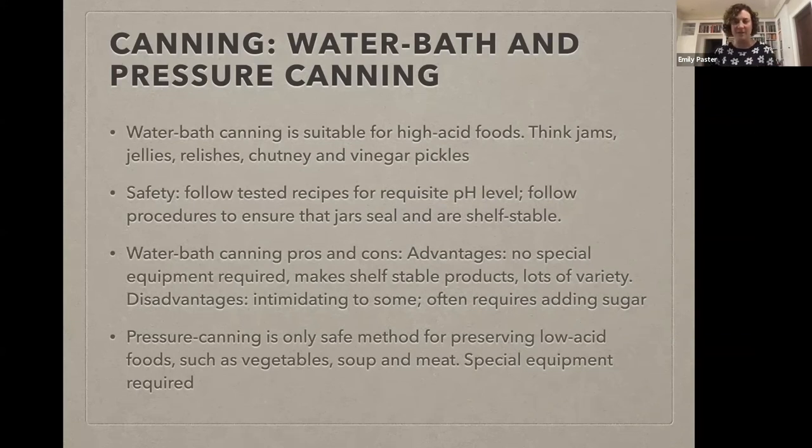Maybe you have a memory of a mom or an aunt doing water bath canning — if you're imagining a big pot of boiling water on the stove with jars of jam going into the boiling water, that's water bath canning. Pressure canning requires specialized equipment, specifically a pressure canner, which is not the same thing as a pressure cooker — you can't use your Instant Pot for pressure canning. Water bath canning is a very safe, very easy method of home food preservation for high acid foods, and that's the key piece: high acid.